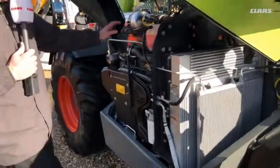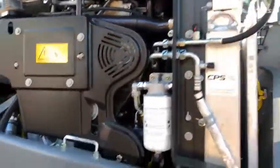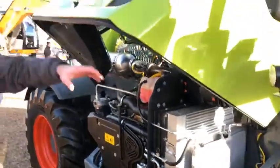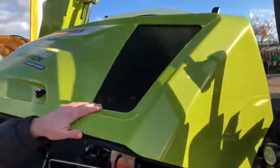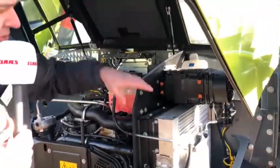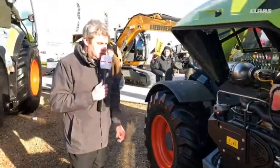Looking at the engine pod itself, there's a solid floor under the actual engine, meaning all the air drawn into the engine compartment has to come through these grills here. All the air comes clean through the grills, through the radiators, and then there's a bulkhead which is sealed when closed — meaning we can't draw any dirty air into the machine.